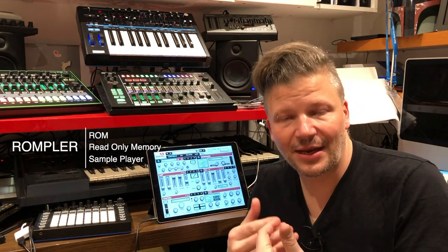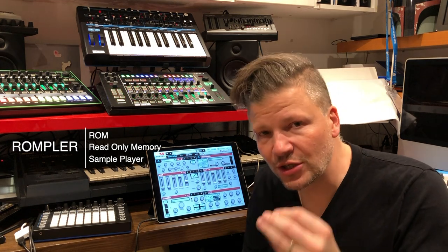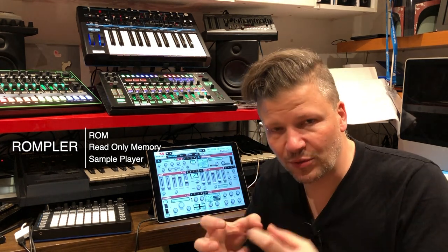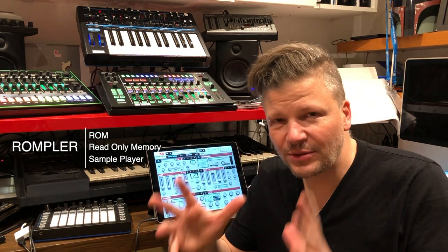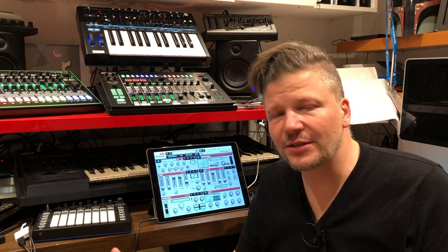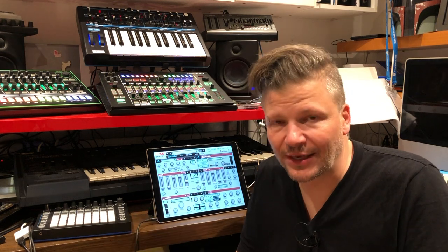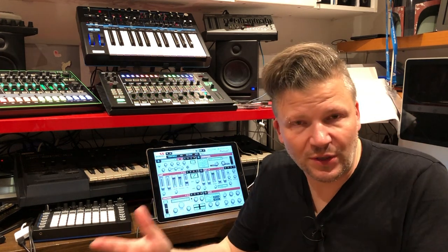It's a digital synthesizer. The ROMpler concept is that it plays back samples that are burned into ROM memory - read only memory. You cannot change the recorded sounds that are part of the samples you use to play. The sounds you play in a ROMpler are basically the oscillators. The rest of the synthesis - filters, envelopes, LFOs - is up to the synthesizer's options. Each company has their own twist on it, but the rest is synthesis.